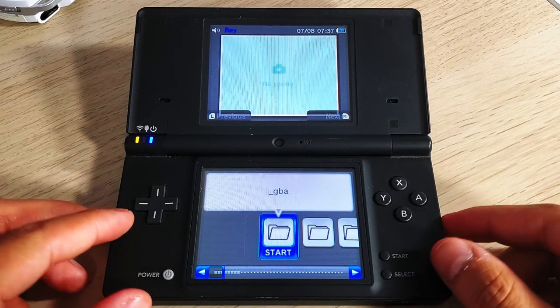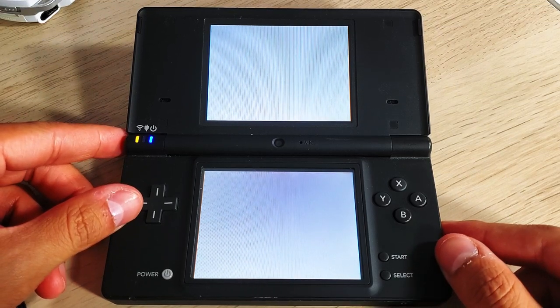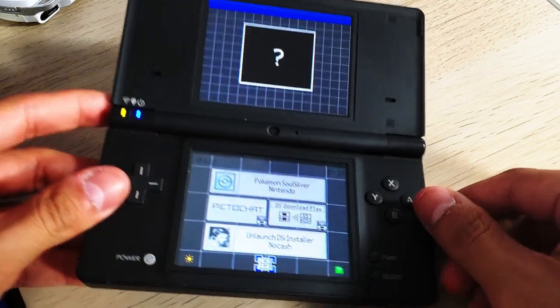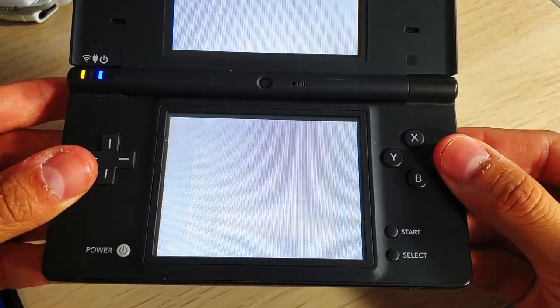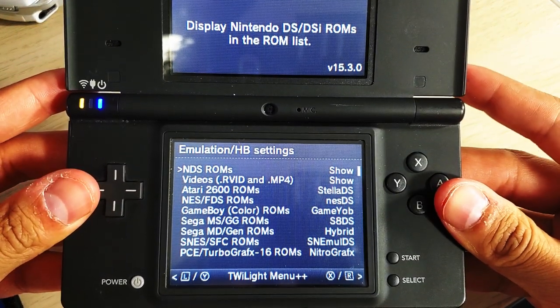Back in Twilight Menu, press Select to switch to the DS Classic Menu and tap the button at the very bottom to open Settings. Use the L and R buttons to switch to the Misc Settings page and change the DSi Ware Exploit entry to 'None.'